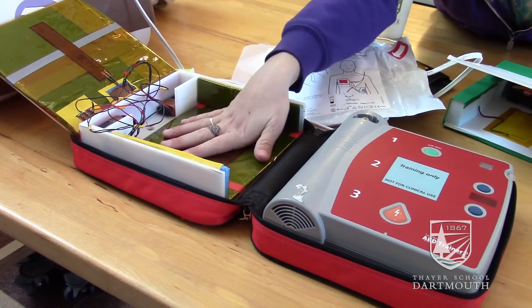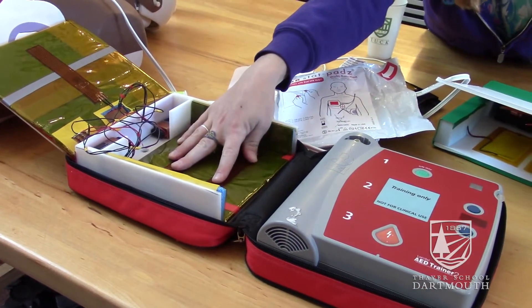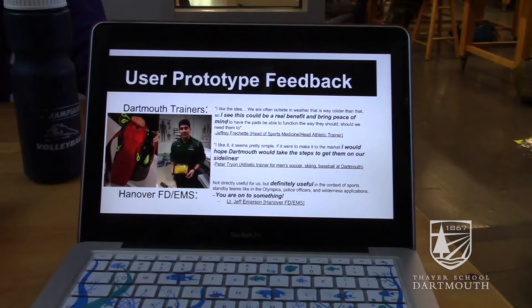The heaters right now can heat up the pads in about 60 to 100 seconds. Our goal is for it to be 30 to 60 seconds. We have taken it to the Hanover Fire Department and Dartmouth EMS and other people who have said that their user organizations would be pretty interested in at least trying these if they could get a finished product from us.